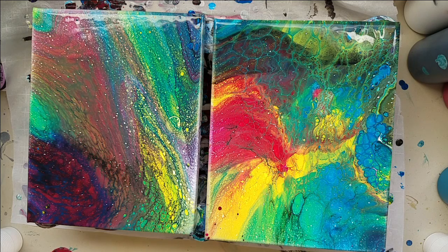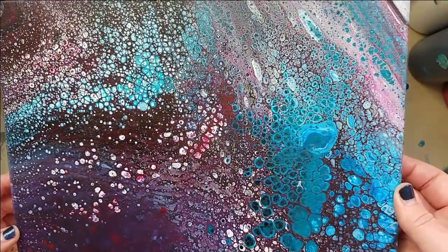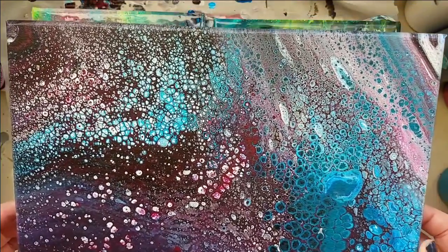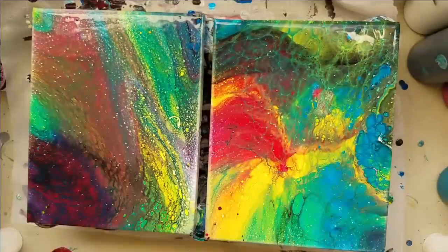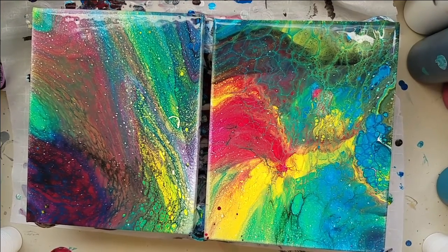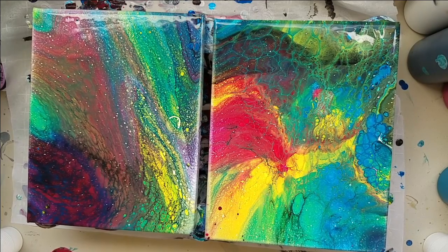Do you remember last night's debacle? This is just the Liquitex Basics white — what in the world? I just can't get it to do what I want it to do. It won't listen to me. So basically I'm done. You guys won't hear me whining about white anymore, because I'm not going to use it anymore.